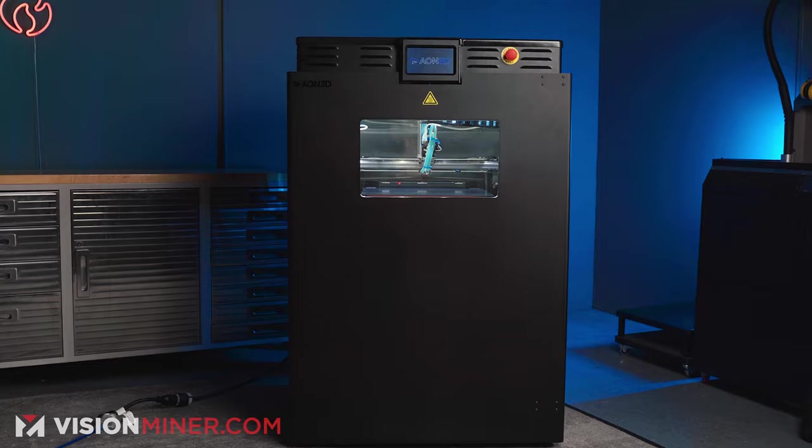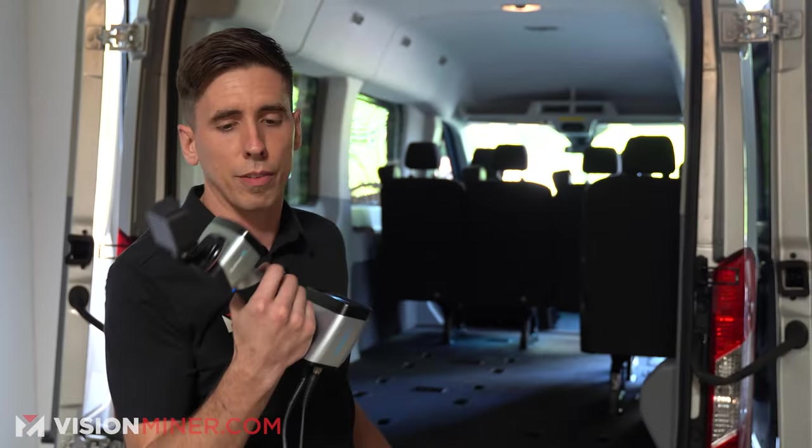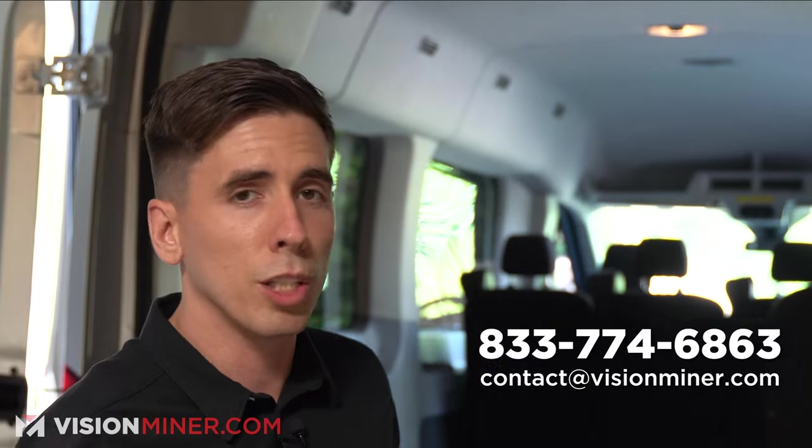We do a lot of high temperature 3D printing here at VisionMiner — we sell complete systems to businesses, so if you need that we're here to help, along with the 3D scanners. We also have a full lineup of those, and if you're wondering which one you need for your project, give us a call — we're here to help.